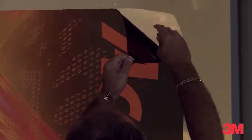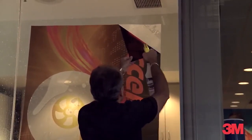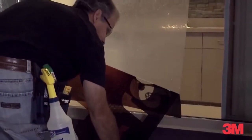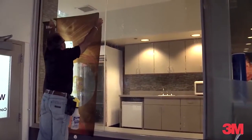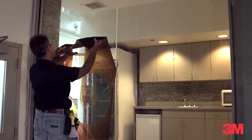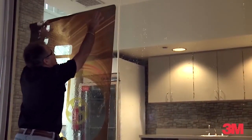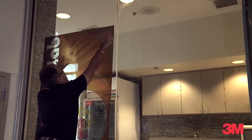Actually take the film off the liner. We'll put a solution of detergent and water in the background — that will allow the graphic to be able to slide. We can slide it right into position, get it right where we want, and lock it down in place.